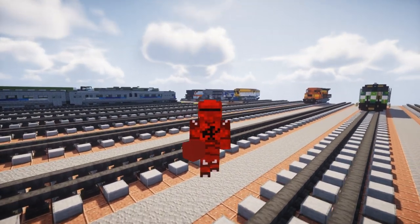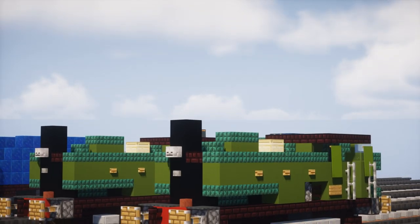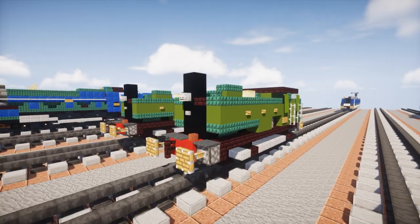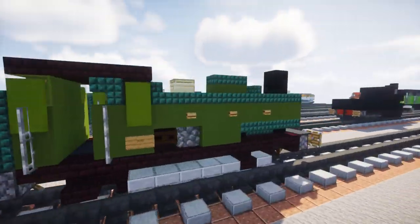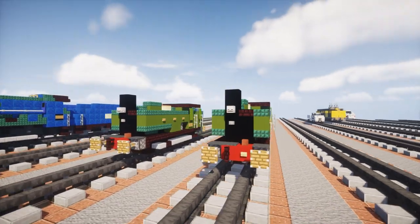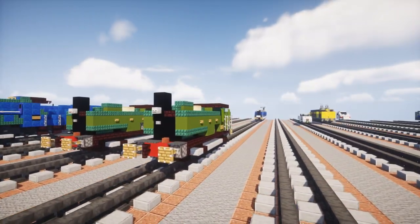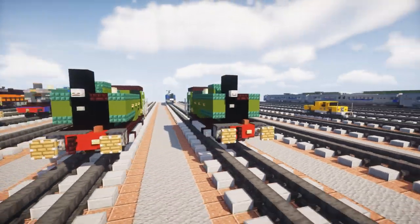Hey, how's it going guys, it's CracktyFox and today I'm going to be showing you how to build the GWR, aka the Great Western Railway 5700 class steam locomotive. This is a pannier tank, it's a British design, and it's actually what Duck, slash Montague, is based off of in Thomas and Friends. I am building the real life Thomas and Friends models into Minecraft. I think this is my third one — before I did Thomas, who was an E2, and Toby, and in the Toby video I promised I would build this.